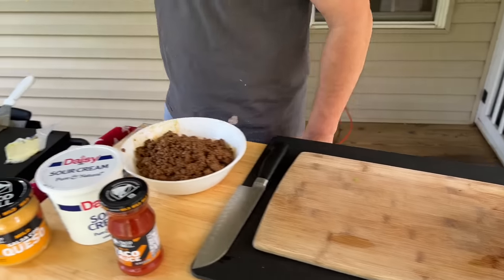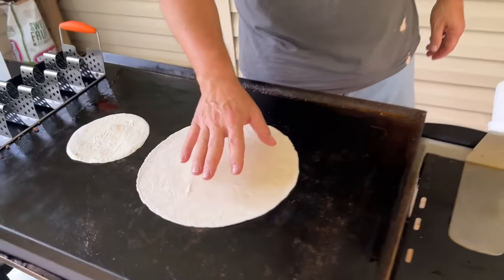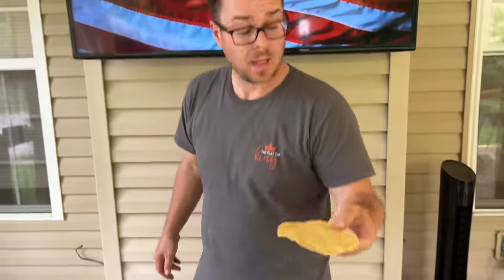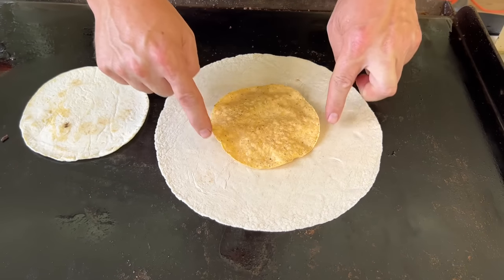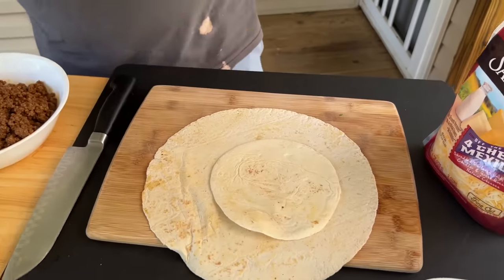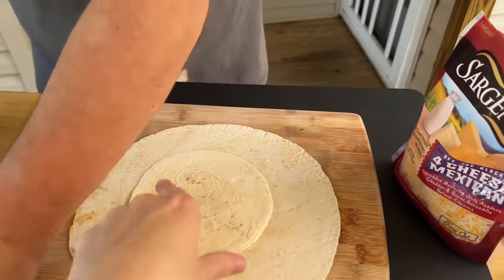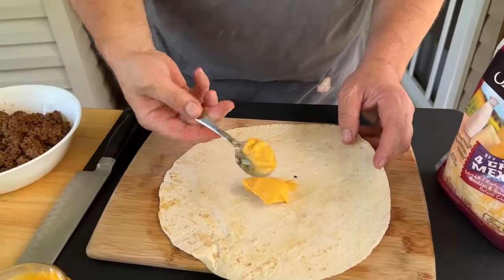Let the ground beef rest to the side, then warm up the tortilla on the flat top — just to make it soft and pliable. You've got a small tortilla and a large tortilla. You've also got tostadas, and your small tortilla needs to be about the same size as the tostada — this is going to be the landing zone for all your ingredients. I have seen people just place the tostada on top of the large tortilla and cut it out to size.